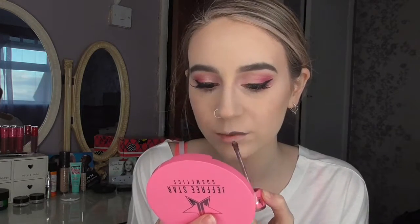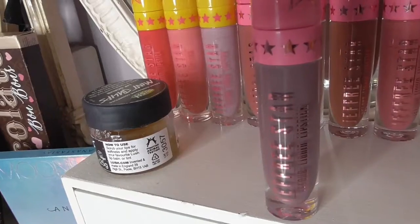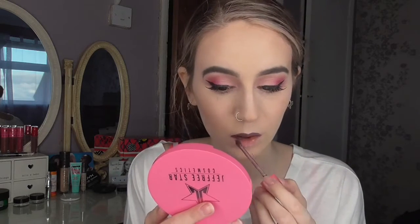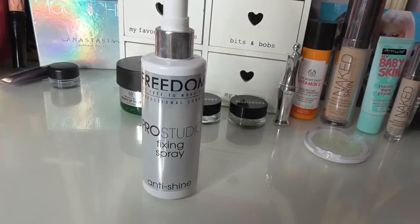And finally, let's add some lipstick. Most pink colours, or even a deep vampy brown or plum, will work with this eyeshadow look. Today I'm going to be using the Jeffree Star Scorpio and I'm also going to add Sagittarius to the centre of my lips for an ombre effect. Don't forget to spray some setting spray — I'm using the Freedom Pro Studio Fixing Spray, which is an anti-shine setting spray.